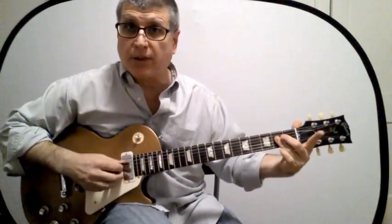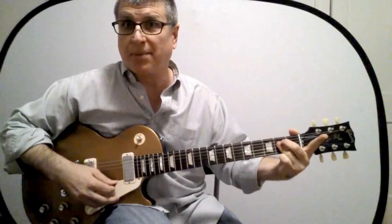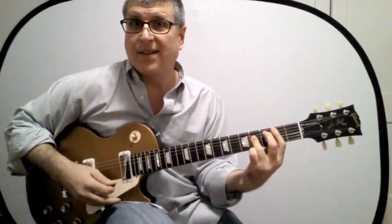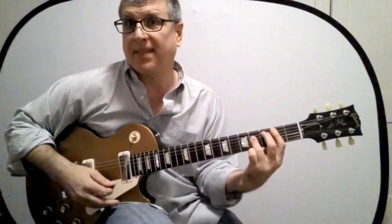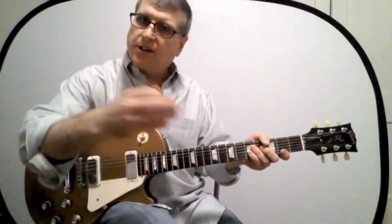Playing the fifth through first strings — that's the A shape. If I go up two frets, the A shape looks like that — that's a B chord. So that's the A shape. Here it is close up.